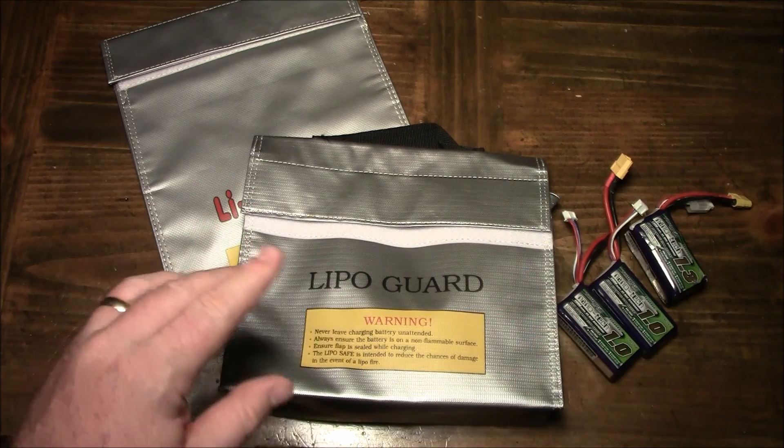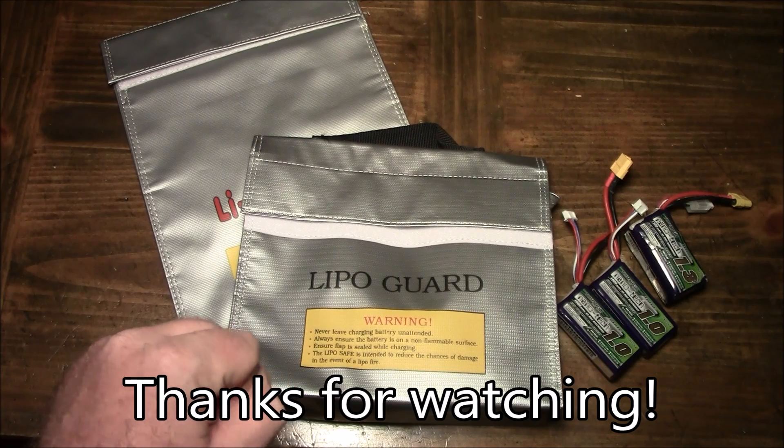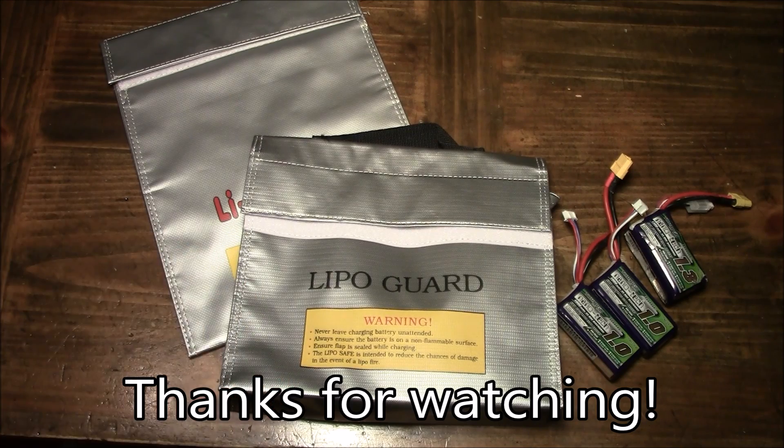There'll be links to these bags down in the description. If you have any questions about them, leave them in the comments and I'll try to answer them as best I can. And as always, thanks for watching.